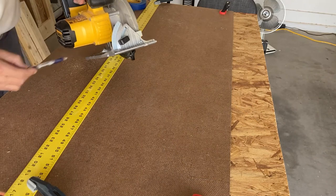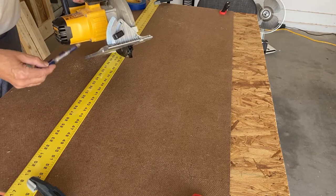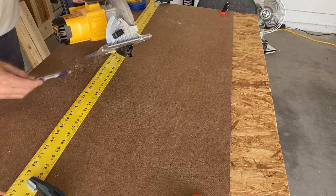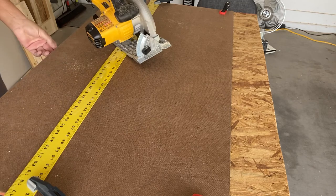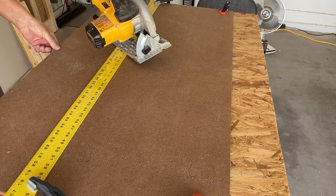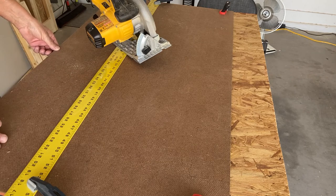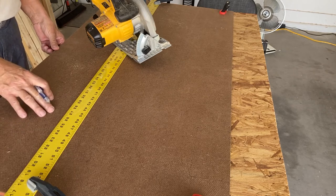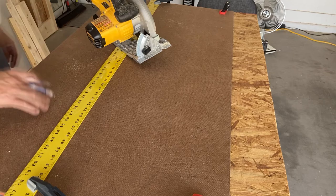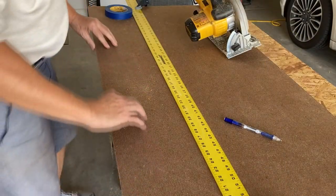One of the things about this saw is there's not much clearance between the base plate and the bottom of the motor. So what I'm using is eighth-of-an-inch hardboard. I got a two-by-four foot sheet from Home Depot for about six dollars.